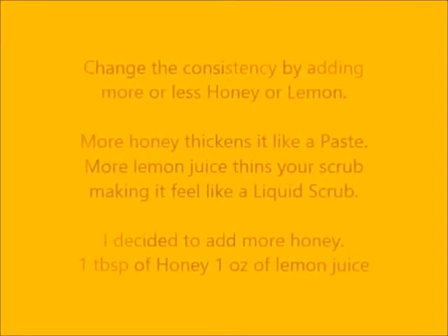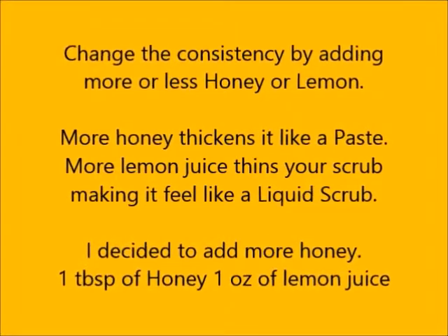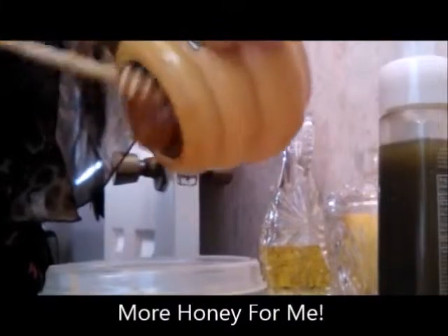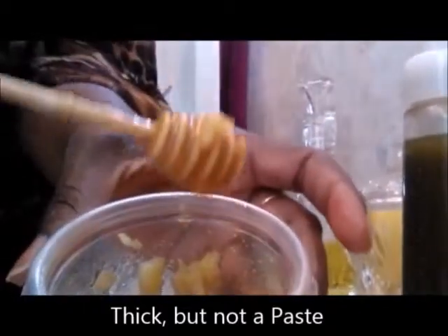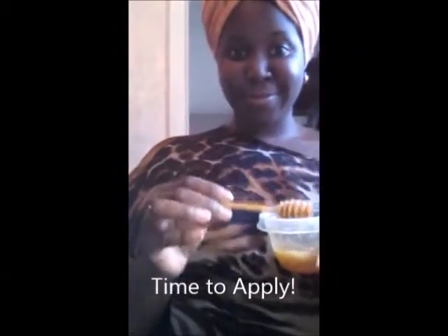After you've added everything, mix it in thoroughly. You can change the consistency by adding more or less honey or lemon. For me, I decided I wanted to add more honey — I want to make it thick, but not like a paste. Now it's time to apply.